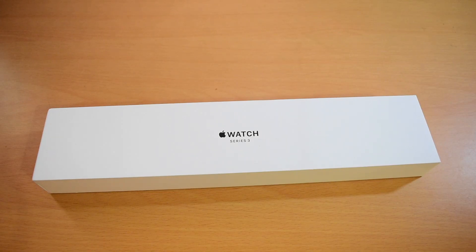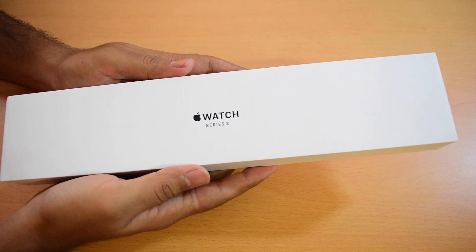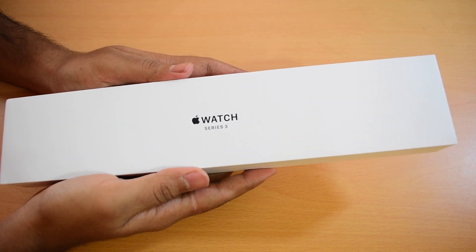Hello and welcome to channel Unlocks Hub. Today in this video I'll be showing you the unboxing of Apple Watch Series 3.